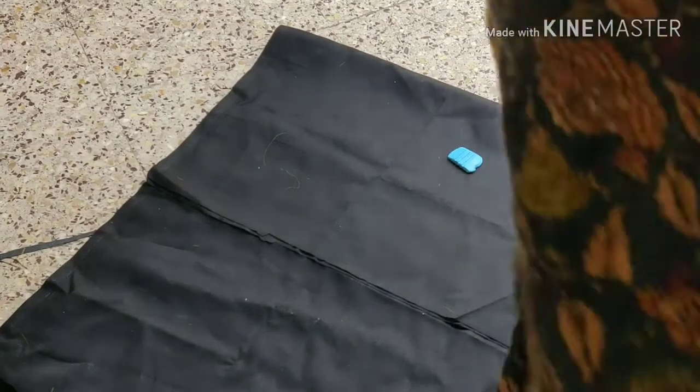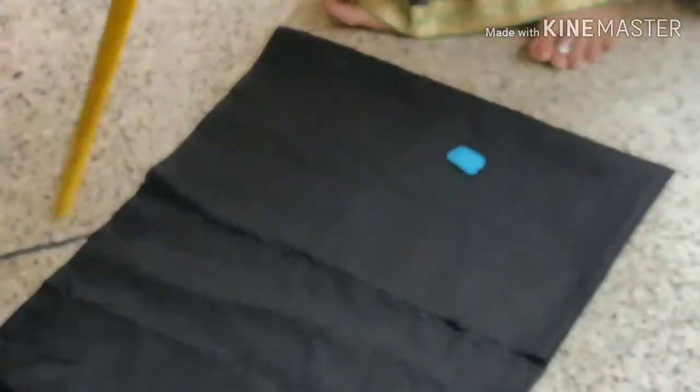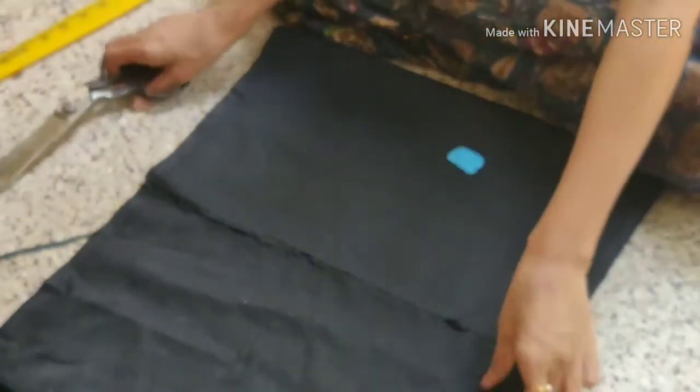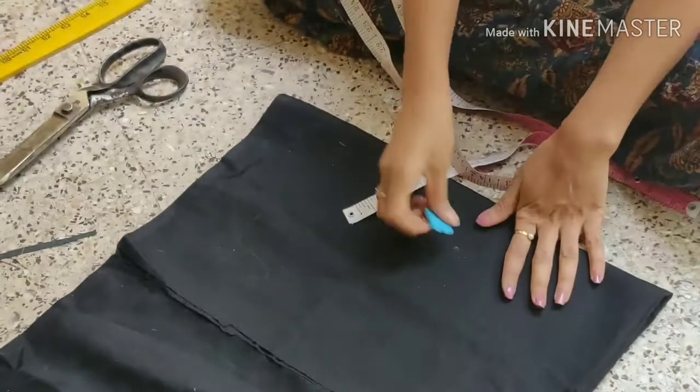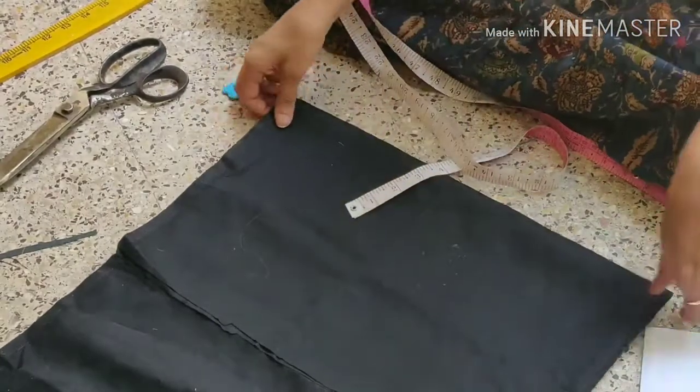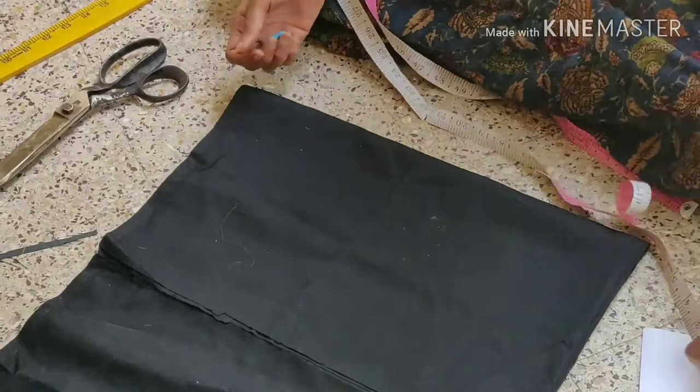I will cut the double fold. I will cut the cloth in 4 folds. I will cut the length.